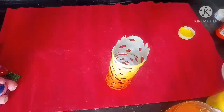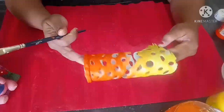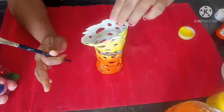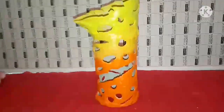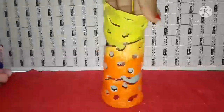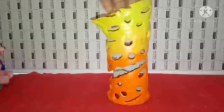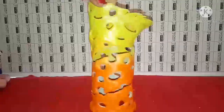And you can see that the beautiful vase that we created is ready. You can see how beautiful it has turned out to be. You can try this at home with any shape you like. If you like this video, kindly like, share, and please don't forget to subscribe. Thank you so much for watching, and see you in the next video!